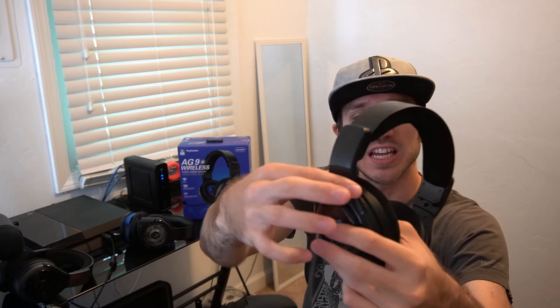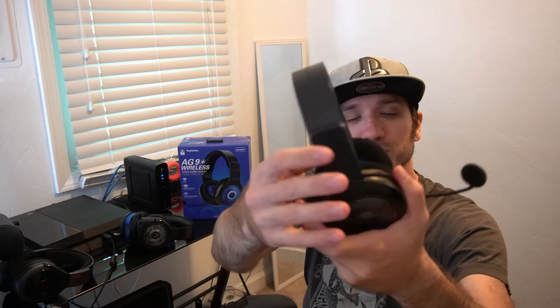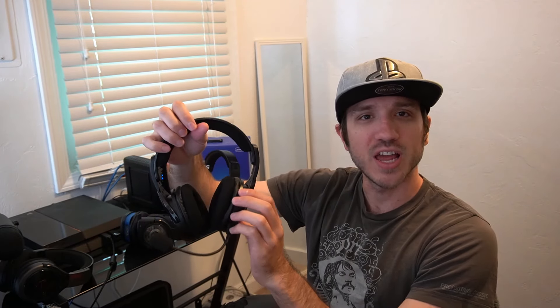The headband tends to break on other headsets, but this one is actually pretty sturdy and it feels like it won't be breaking on you anytime soon. If there's a point of failure on the headset, I don't think this will be it. The headset does have a weighted feeling to it and it is a little bit larger. The speakers are 50 millimeters. However, when I put it on my head, it still feels comfortable, and I've worn these headsets for 12-plus hour gaming sessions without a problem.